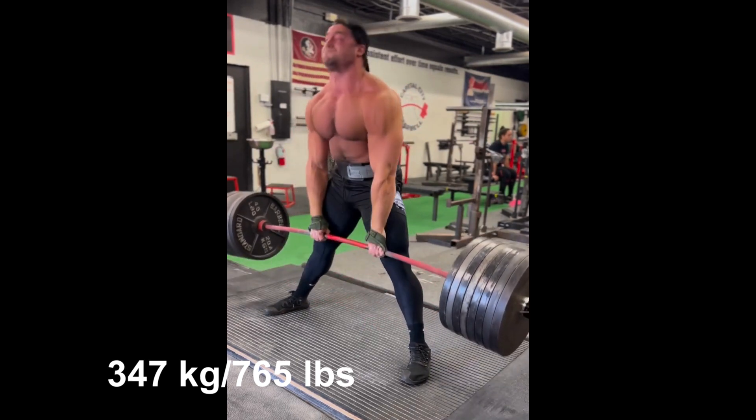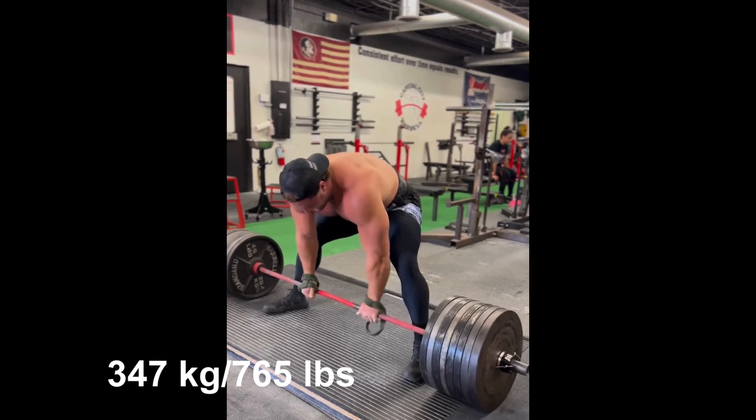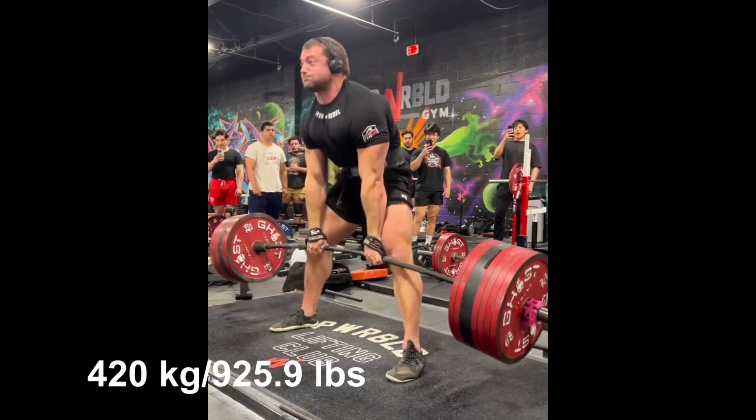However, his 3 rep max is 420 kilograms, which is only 5 kilograms from his competition best. If his grip manages to hold, I believe we will see some even bigger numbers from Shane in future meets.